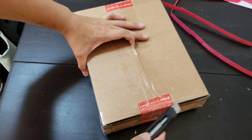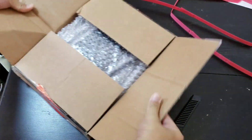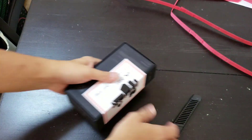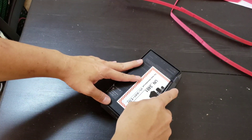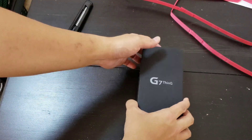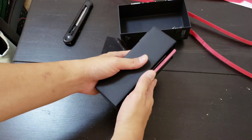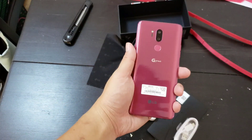And this is a multi-layer unboxing. I unboxed that box and then this box — all that to get to the final box. So this is the LG G7 ThinQ, this is the final retail unit. This is the raspberry rose version.